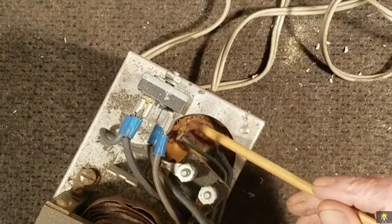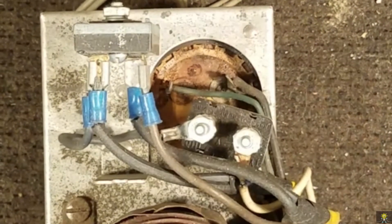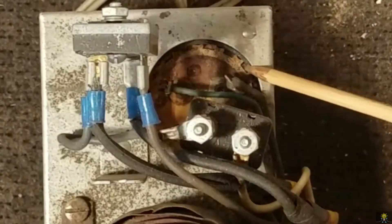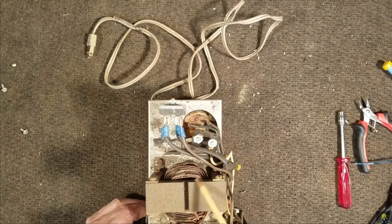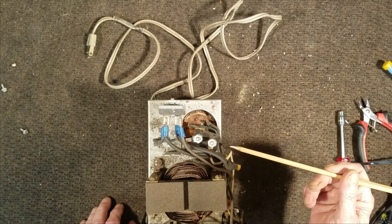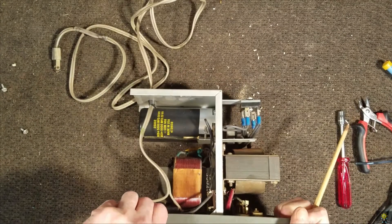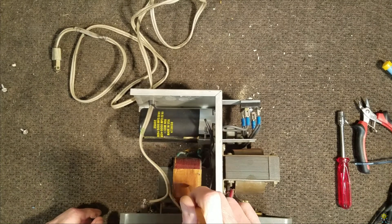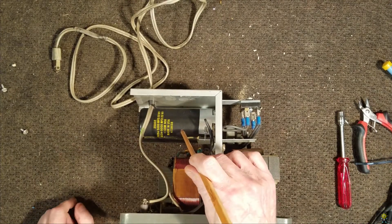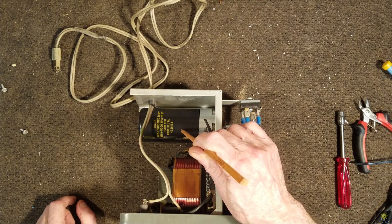Looking at it, it looks like this capacitor is dried up. Here is our full wave bridge, and I believe that this is a choke. This is a thermal relay. Here is our transformer. Our cap is 25,000 microfarad at 20 volts.